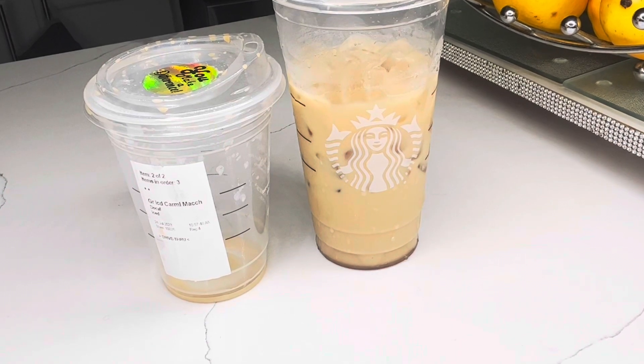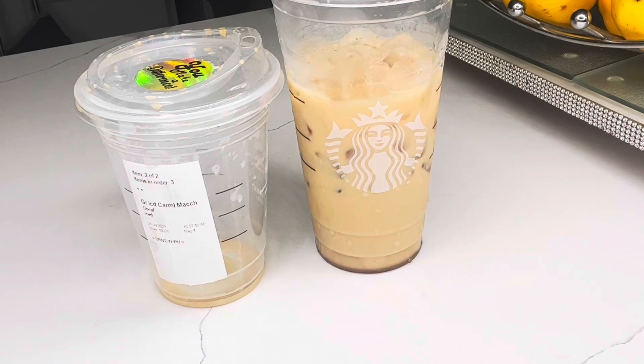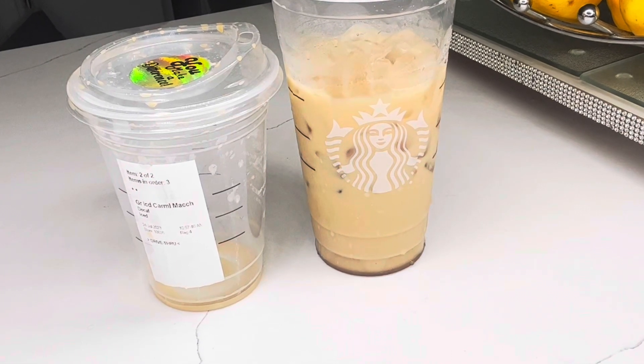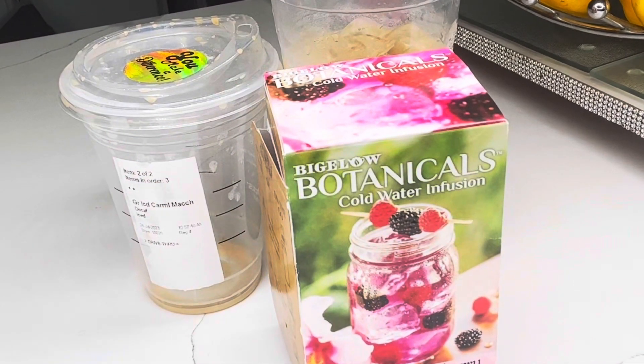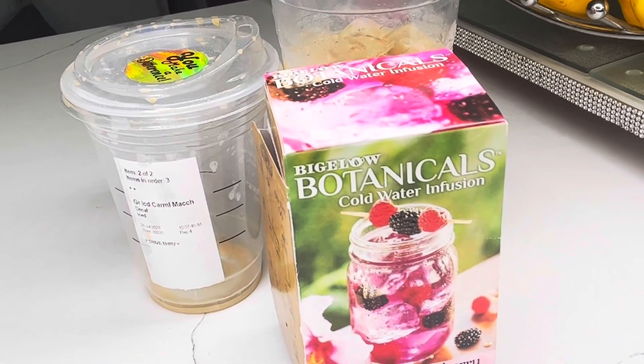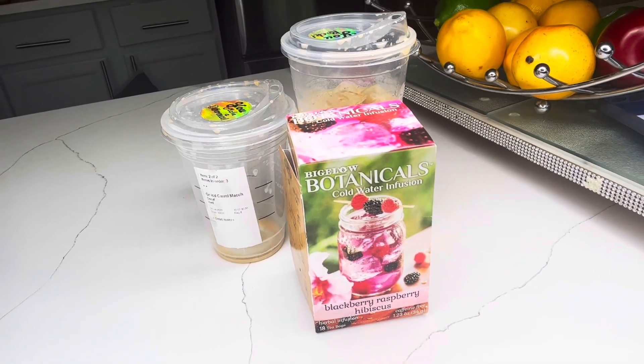Pay close attention now. I have a box of raspberry, blackberry, hibiscus tea — these are the ice cold tea bags. So we're going to do that.